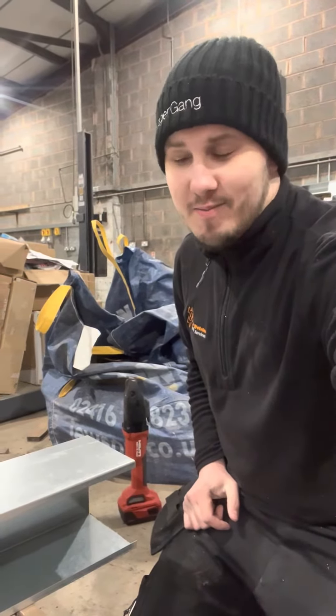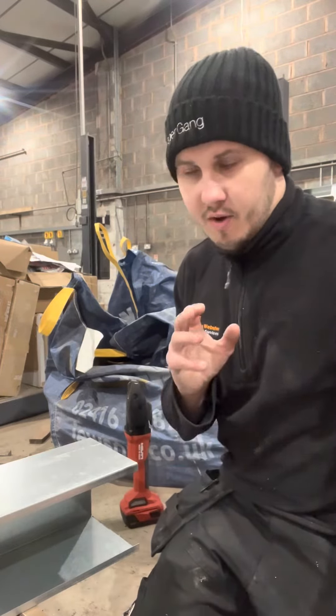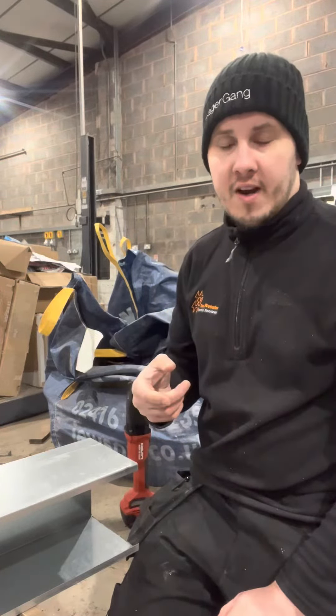Morning. I've got another tool. We got accepted on the contract for doing a large mechanical ventilation heat recovery system here.